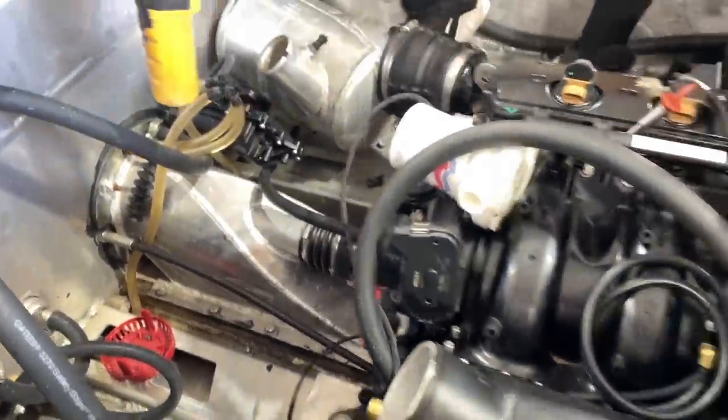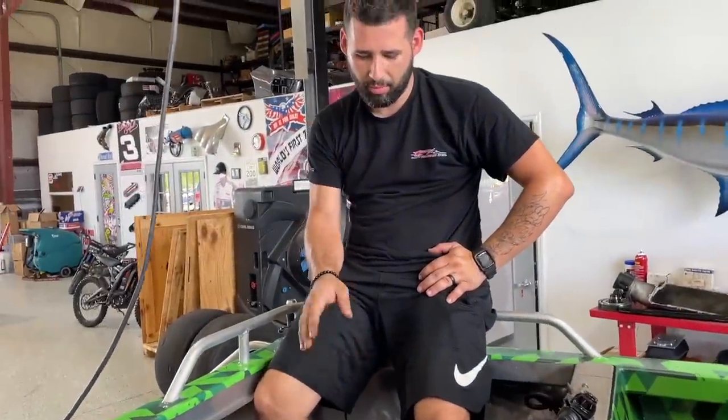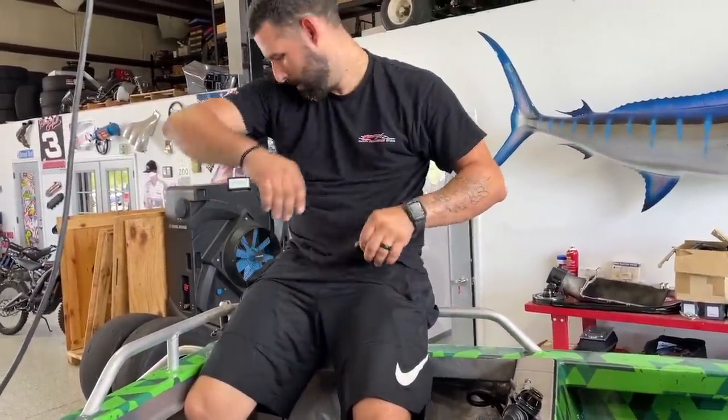We went ahead and called the JP boys because we want it to be right. If we do it, it might only be 80% — and it's kind of crucial because we're going to be in rapids. So we want the boat to be right. Luckily they drove up here and everything should be realigned. Then we're going to go test it. Fingers crossed it works.